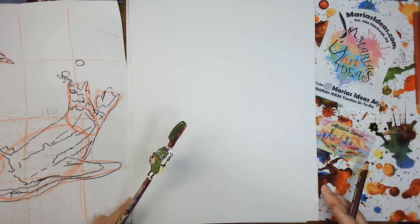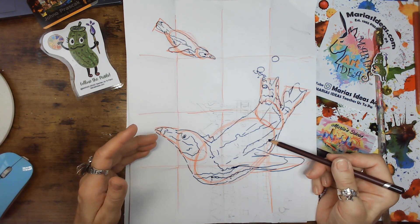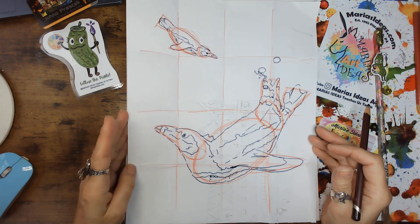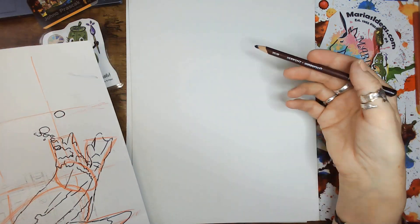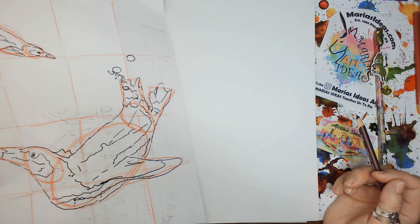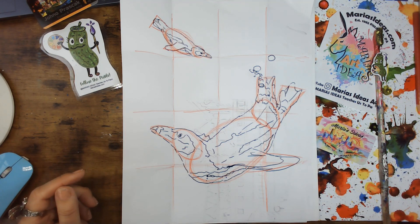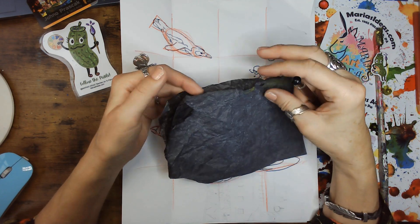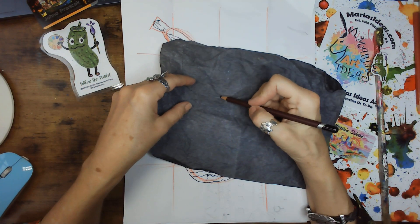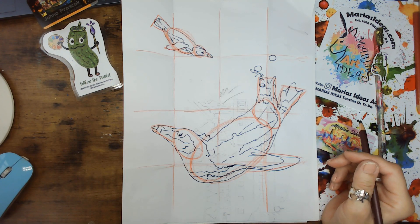We're going to pretend the background is already done and I'm just showing you how to get these penguins on here. I took a piece of paper that was the same size as the canvas. This also works if you want to scale something larger or smaller, as long as you have the same proportions — if it were a square, it wouldn't translate onto a rectangle as well. If you feel more comfortable drawing something on paper first, you can erase and make sure you like it, then transfer it. Another way to transfer is graphite transfer paper — if you're older like me, you might remember carbon paper. It comes in white and graphite. Or just draw it yourself — it's good practice and fun to know you did it on your own.